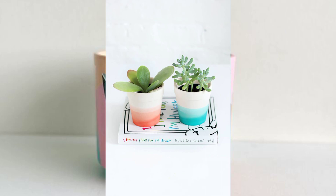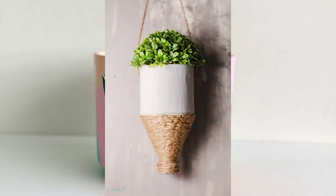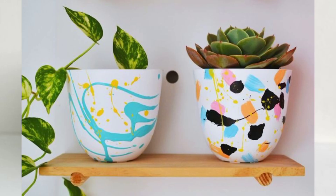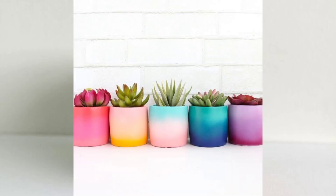Join us as we explore various painting techniques, patterns, and designs that will breathe new life into your plant pots. From simple geometric shapes to intricate mandalas, we've got something for every style and skill level. Get ready to turn your ordinary plant pots into unique, eye-catching masterpieces that will enhance the ambience of any space.